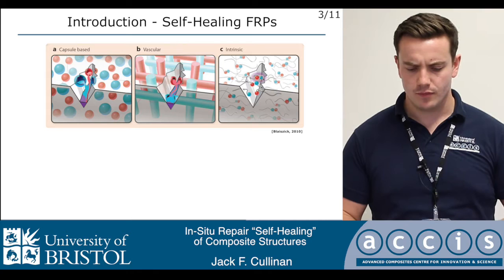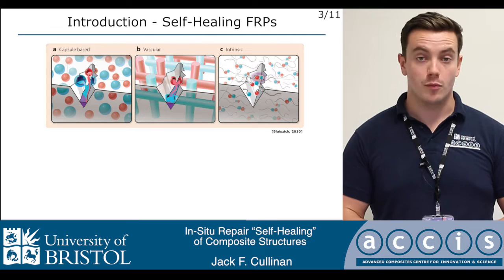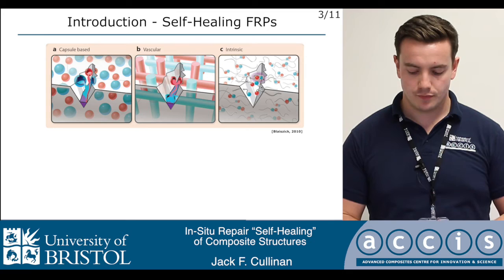The second method, the vascular method, is very similar. Instead of having discrete microcapsules, we have continuous channels or vascules embedded within the matrix, which are capable of delivering much larger volumes of material to the damaged site from some sort of remote reservoir. The third method, instead of relying on a liquid phase healing agent, relies on the inherent or intrinsic ability of a material to self-adhere using secondary electrochemical forces.